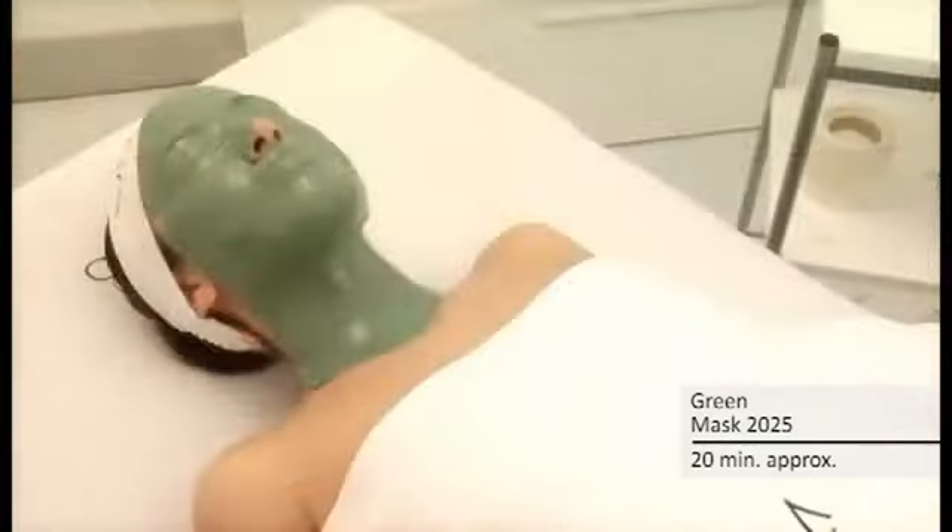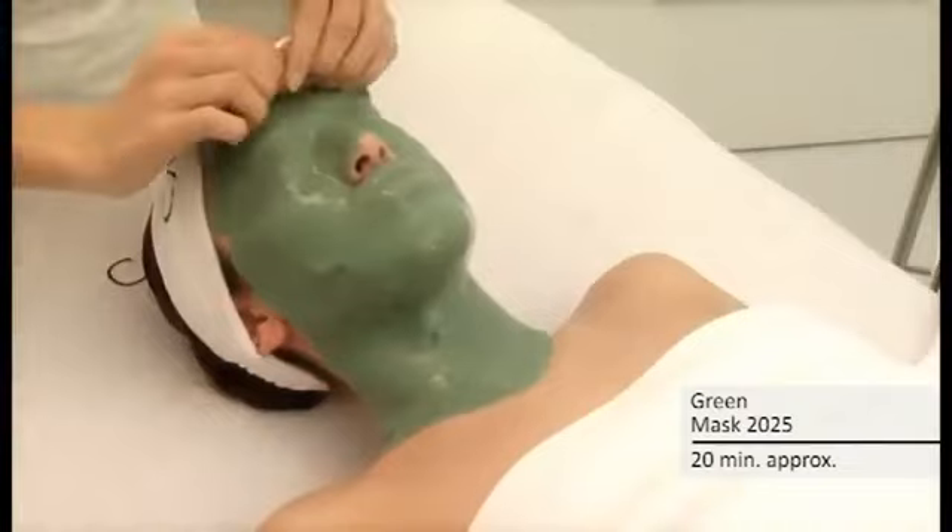Leave the mask on for 15 to 20 minutes. Remove the mask downwards and in one piece.